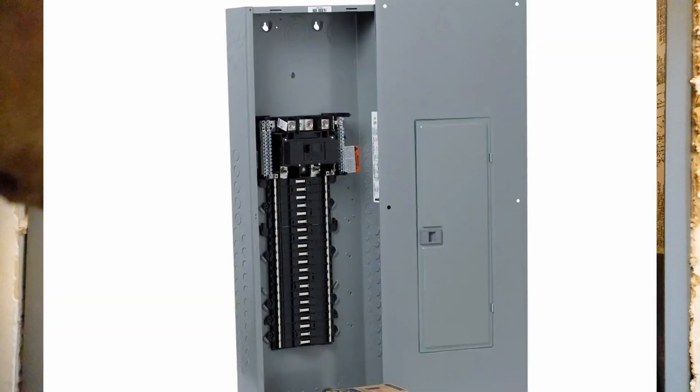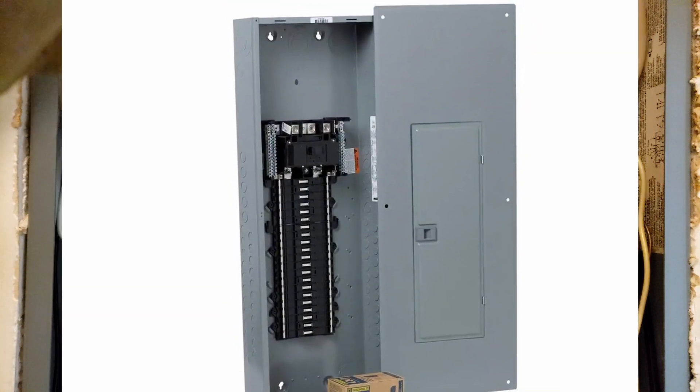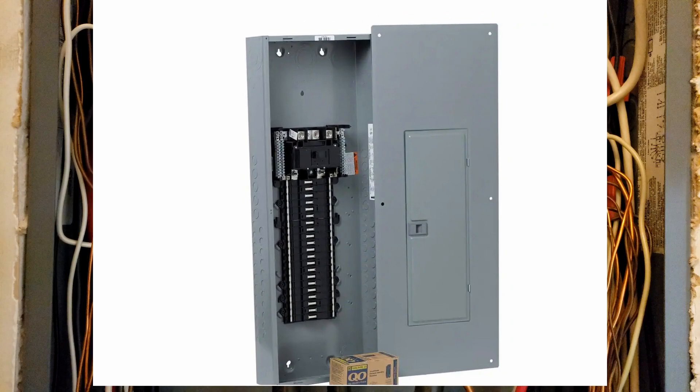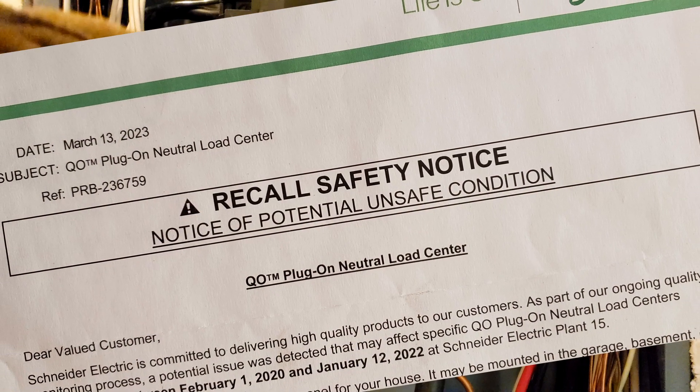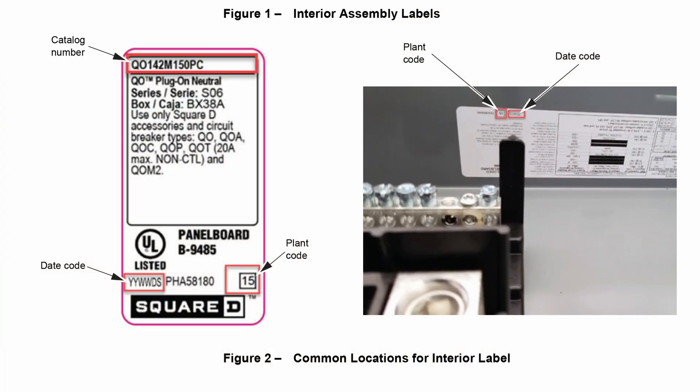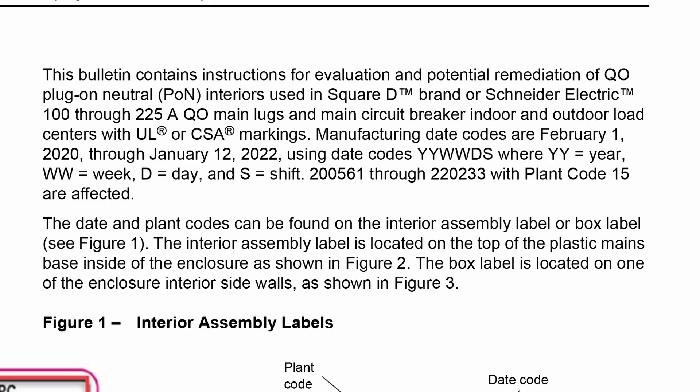Welcome to Live DIY. Today I'm going to perform a field inspection of this Square D QO plug-on neutral load center per this recall safety notice that people got in the mail. First I'm going to check to see if the panel is even part of this recall. According to the documentation, I'm looking for plant code 15 and a date code — a six-digit number — between 200561 and 220233, give or take a month or two.